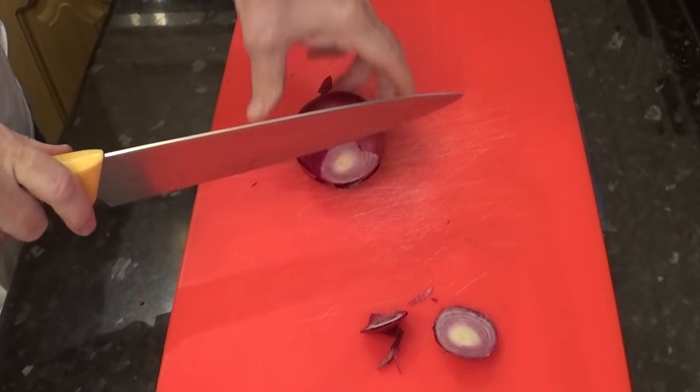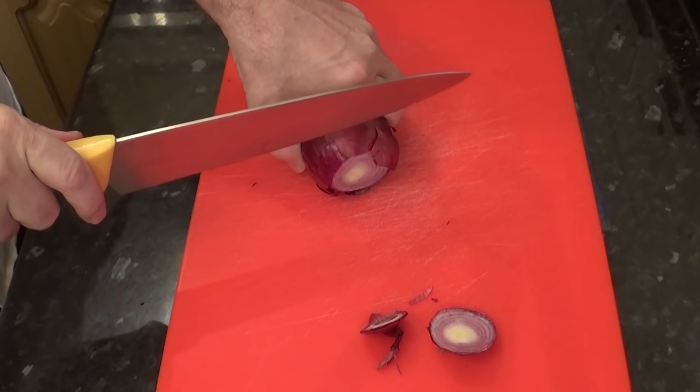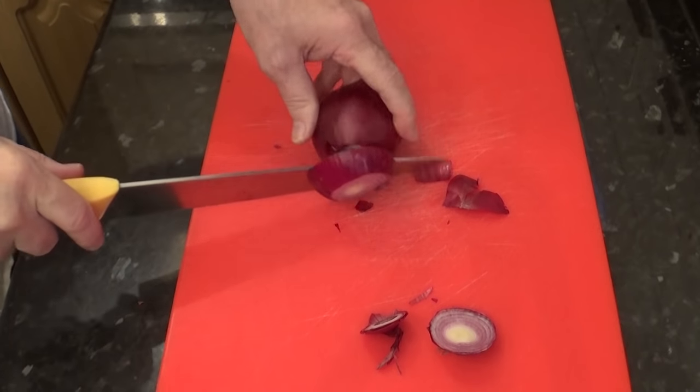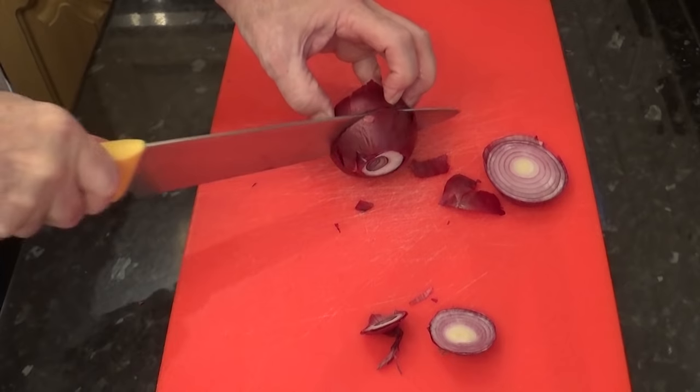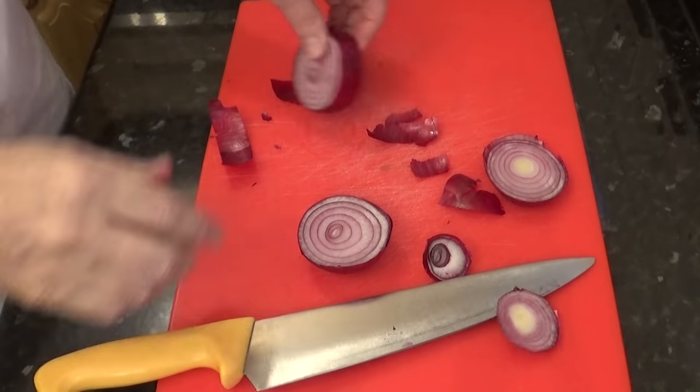So the meat isn't sitting directly on the bottom of the roasting tin, I'm going to cut some thick slices of onion for it to sit on. I like to use red onions as the flavour isn't as strong as ordinary onions.